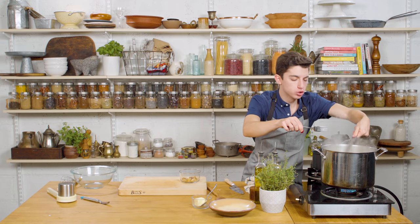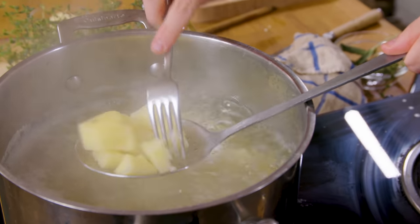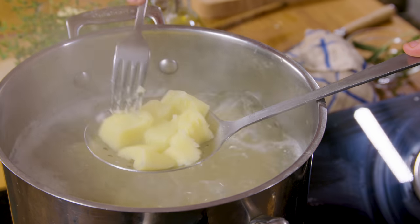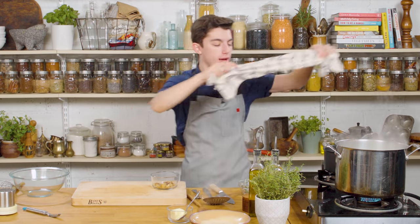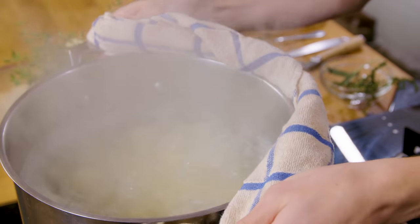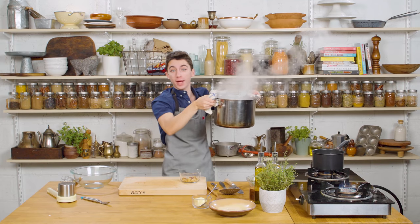It is now time to check on our potatoes. You just want to be able to poke a fork in nice and easy — there you go, perfect. I am now going to bring this over to the sink, drain out the water, and then it is time for mashing the mashed potatoes.